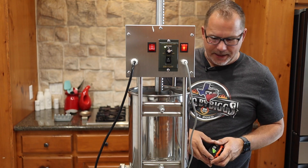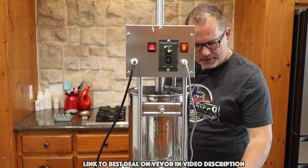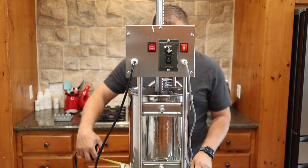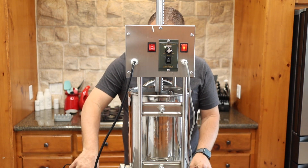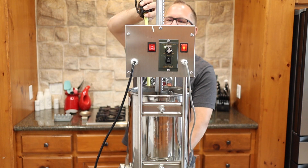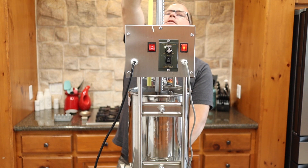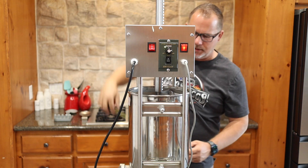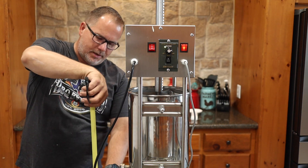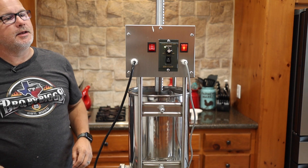A couple of last measurements since I get asked a lot about how big stuff is. The base on this stuffer is 14 and a quarter inches long and about 12 and three quarters wide. It stands up to the top of the box at 26 inches and up to the very top at about 37 inches — good to know if you need to store it. The horn out of the sausage tube is about five inches off the ground.